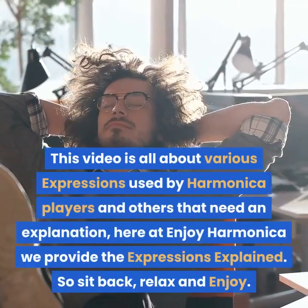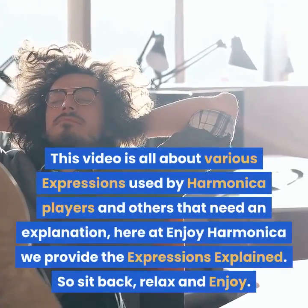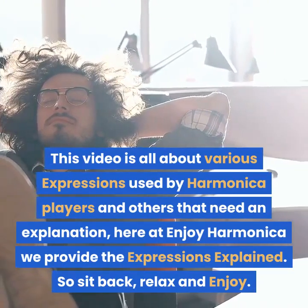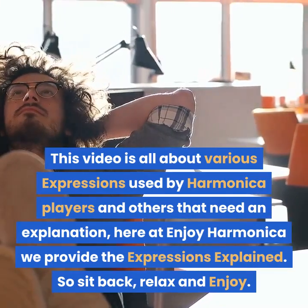Hello and welcome to Enjoy Harmonica. My name is Callum. This video is all about various expressions used by harmonica players and others that need an explanation. Here at Enjoy Harmonica we provide the expressions explained. So sit back, relax and enjoy.